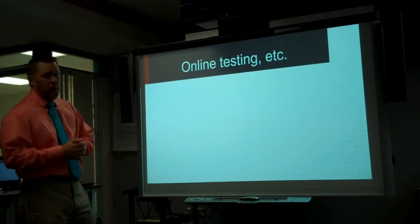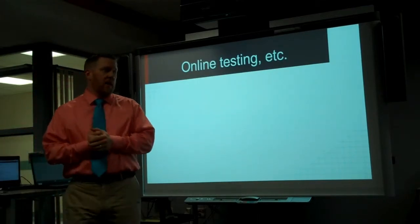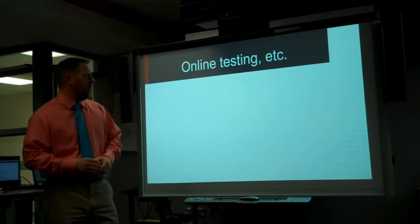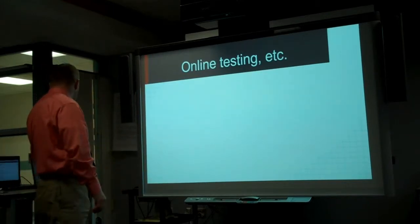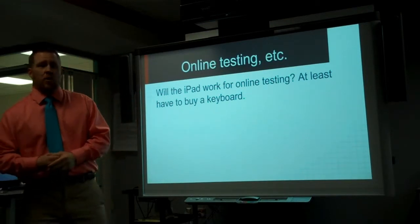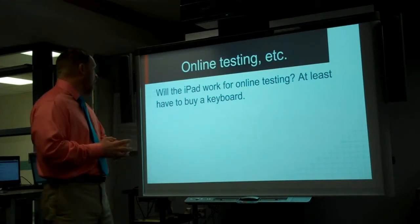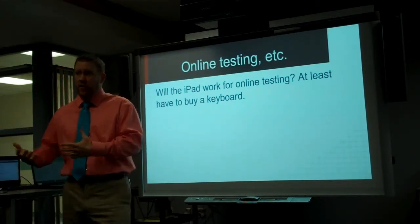The next thing we're worried about is online testing, which is supposed to be coming out pretty soon — websites and tools that we use in our classroom, and how they're going to work on an iPad or on a Chromebook. With online testing, we know we're at least going to need a keyboard, because the kids have to type in documents. So we know we're at least going to have to buy a keyboard, assuming it works and all the other specs are okay.